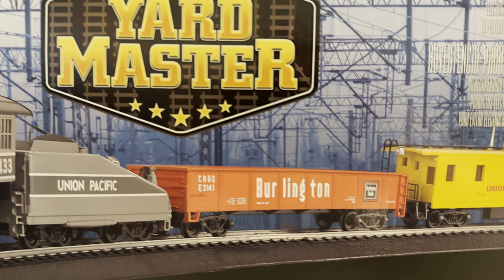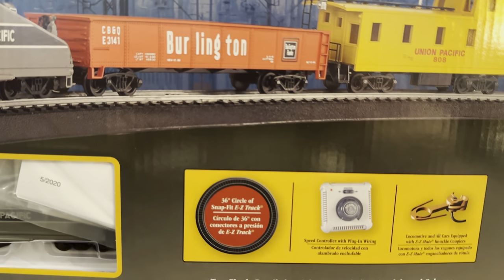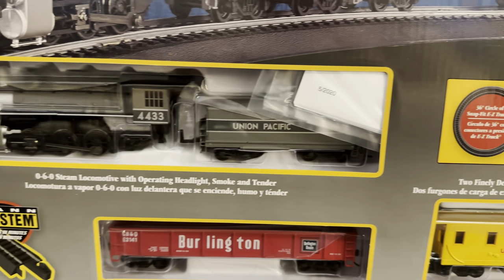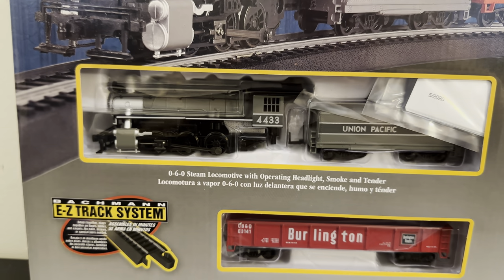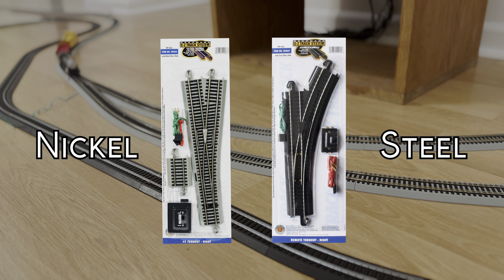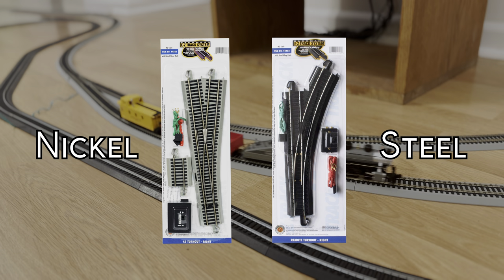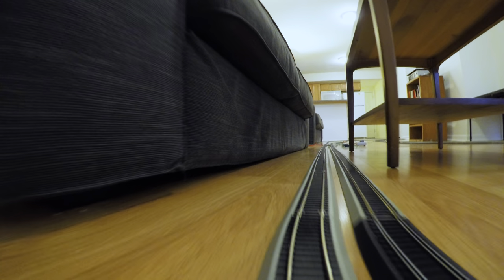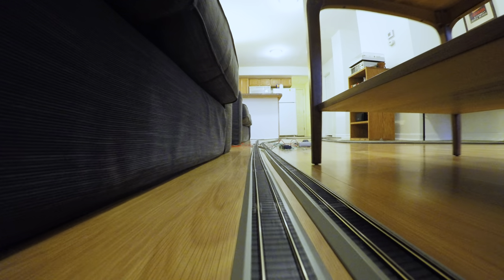Like I mentioned before, a Bachmann starter set is a great and relatively cheap option for beginners. Though if you choose to invest in the easy track system, I highly recommend going for the gray nickel track over the black steel alloy track. While the steel will cost you less, the nickel rails are much easier to clean and won't rust as easily. If you have any tips on starting out with the Bachmann Yardmaster set, please don't hesitate to post your advice in the comments. Thanks for watching, and happy railroading!